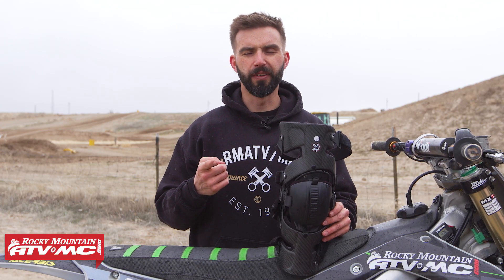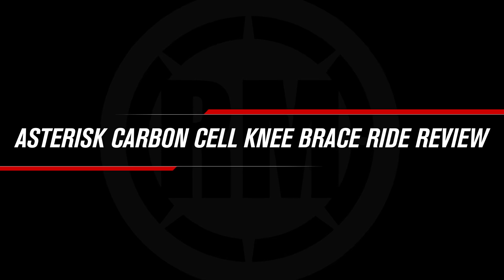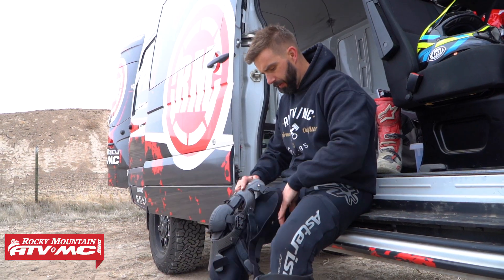Hey everyone, this is Chase with Rocky Mountain ATVMC and this is my ride review of the Carbon Cell Knee Brace from Asterisk. So today in this video, I just want to give you my impressions of the Carbon Cell Knee Brace from Asterisk.